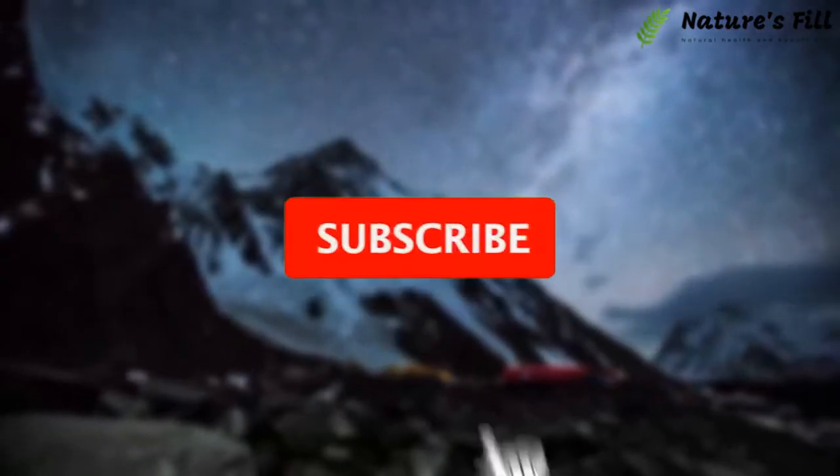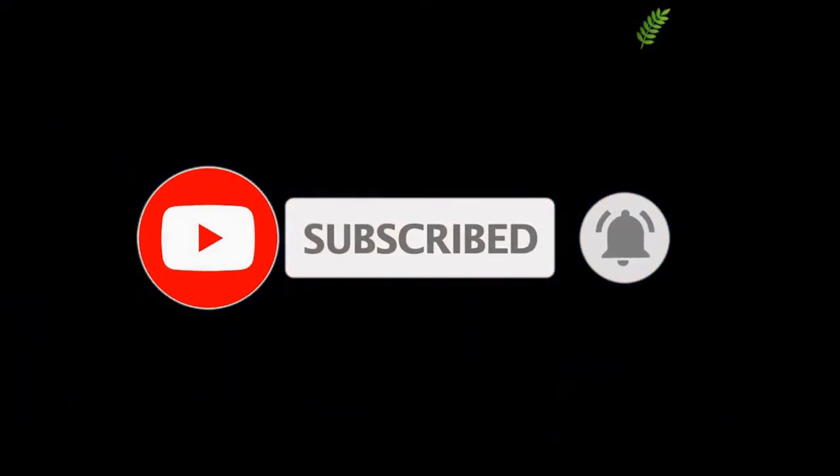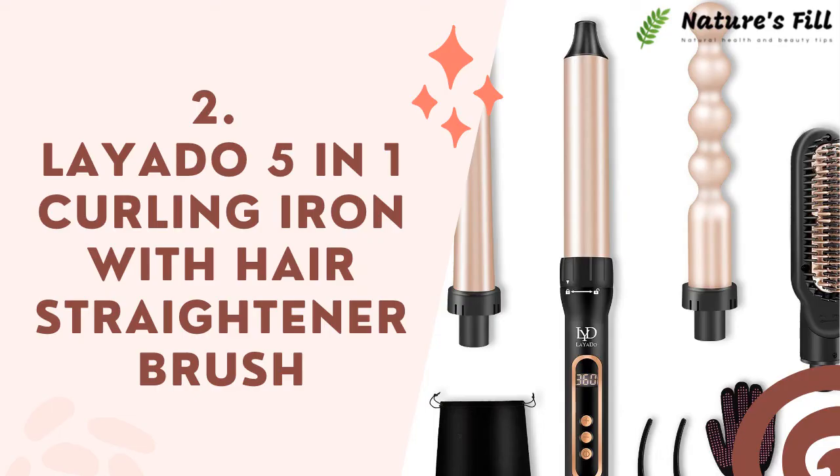Before moving forward, make sure to subscribe to our channel and click on the bell icon so you don't miss any of our intriguing videos. Next up is the LAYADO 5-in-1 Curling Iron with Hair Straightener Brush.